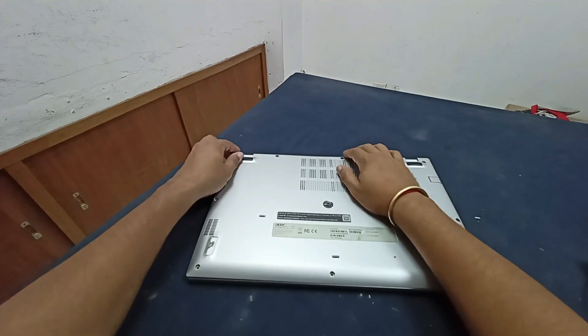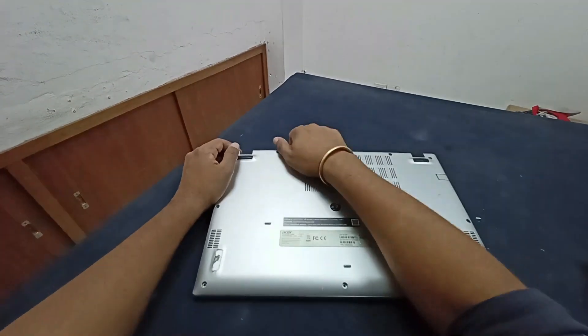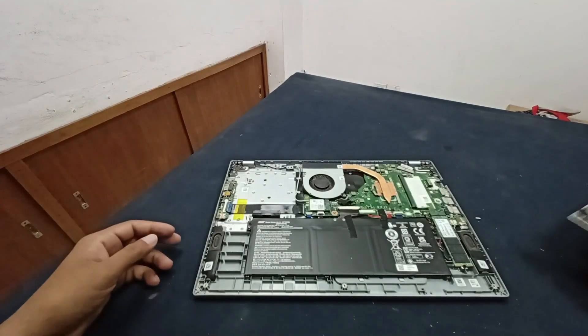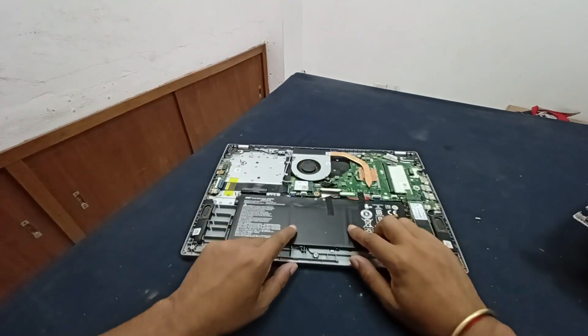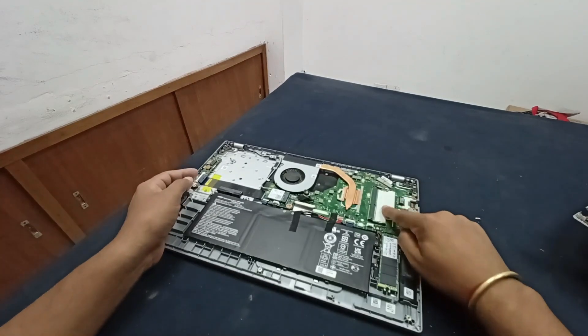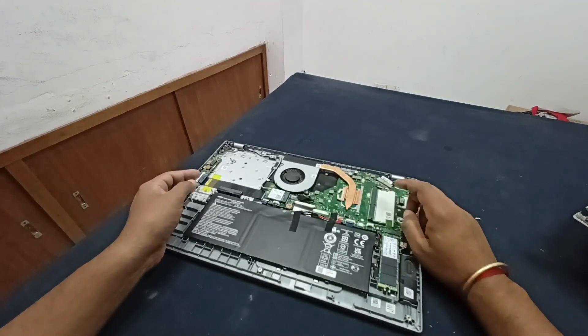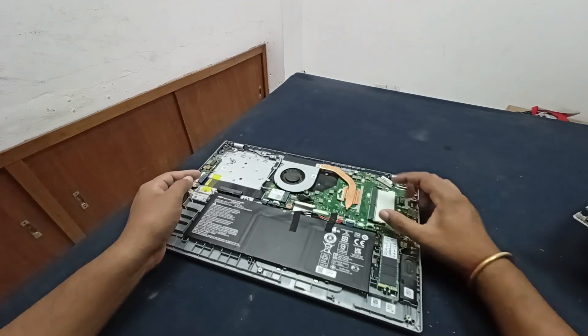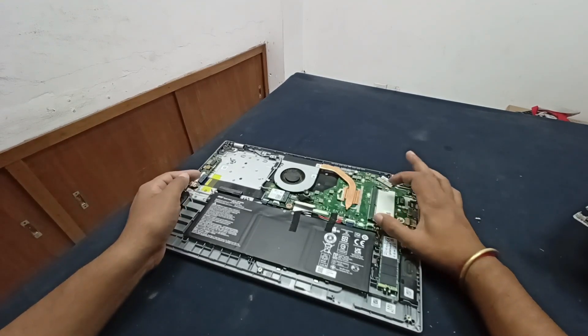I've already opened all the screws. This is the laptop battery, and here is the laptop RAM — there is one built-in RAM of 4GB. If you want to extend your RAM capacity, you can definitely use another external RAM slot.